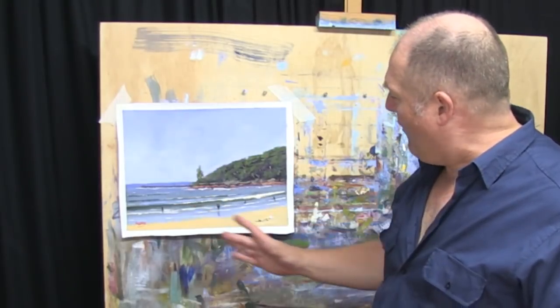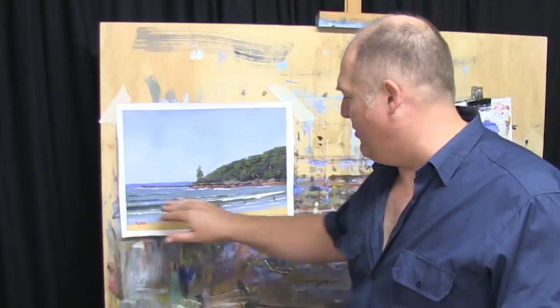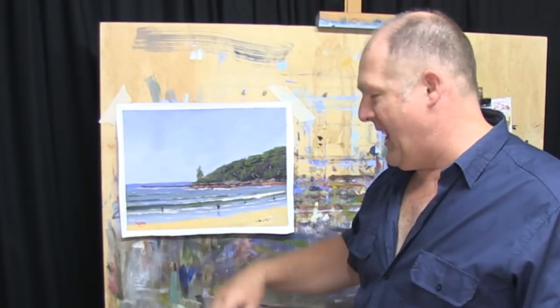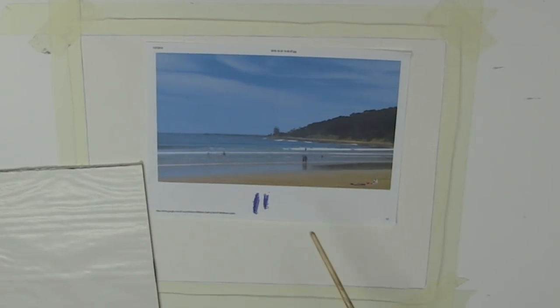One of my favourite little spots there and I've done this painting and versions of it a number of times over the years. It's a subject that I always come back to. So this is the painting here itself.